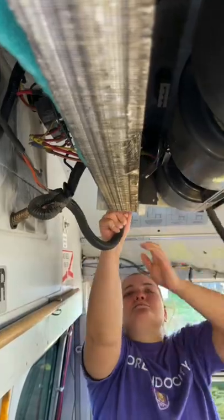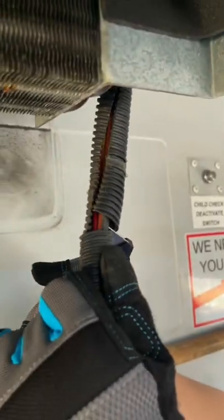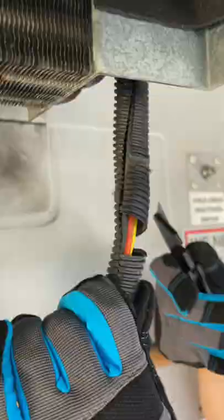To ensure we didn't get electrocuted while cutting and messing with these cords, we disconnected the bus batteries so there's no power running to anything.